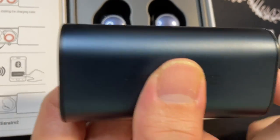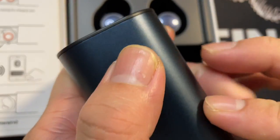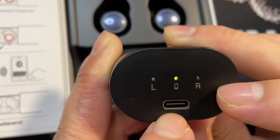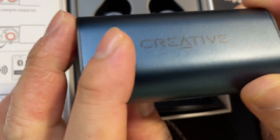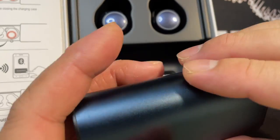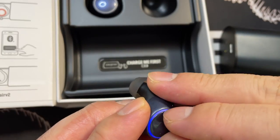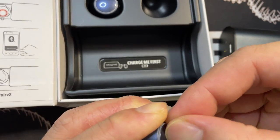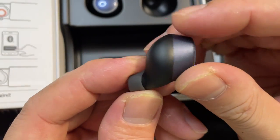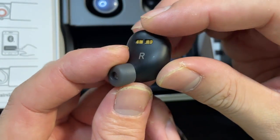Opening the case — you push from the back and it pops up. There are three lights: one for the case battery, and indicators for left and right earbuds, plus a USB-C charging port with the Creative branding. Removing some plastic, and here are the earbuds. They're pretty big — you can see the side view — with pogo pins for charging.